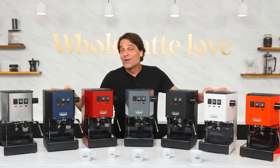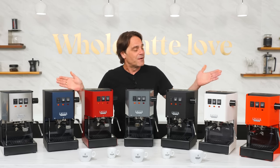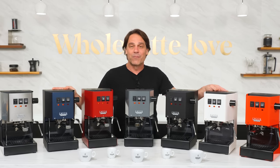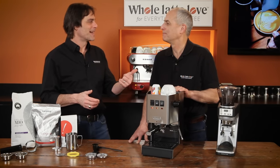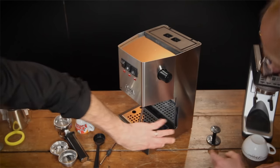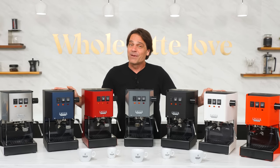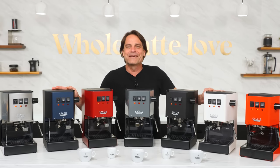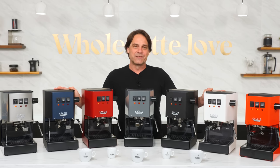Espresso lovers, Mark here from Whole Latte Love and welcome to our video number 1814. I'm really excited to introduce you to the new Gaggia Classic Evo Pro. I first worked with the Gaggia Classic about 12 years ago and I've been using it on a regular basis ever since. I'm very familiar with its evolution and what competing products have to offer. I've linked a couple of videos down in the description with everything you need to know to operate, get great results from, and maintain this machine.